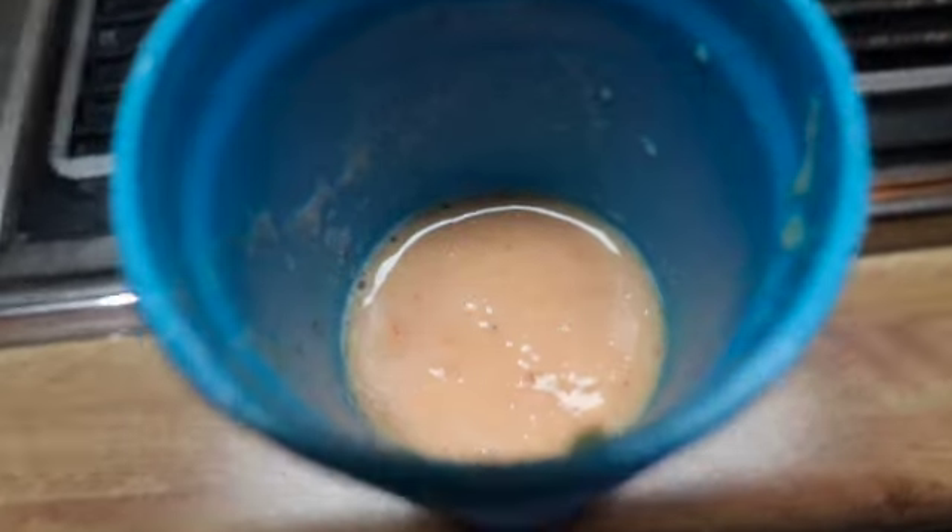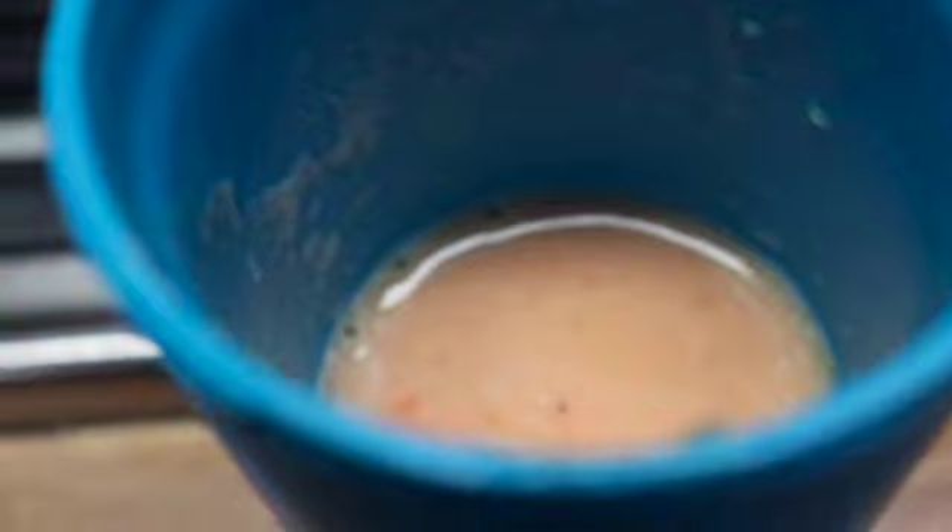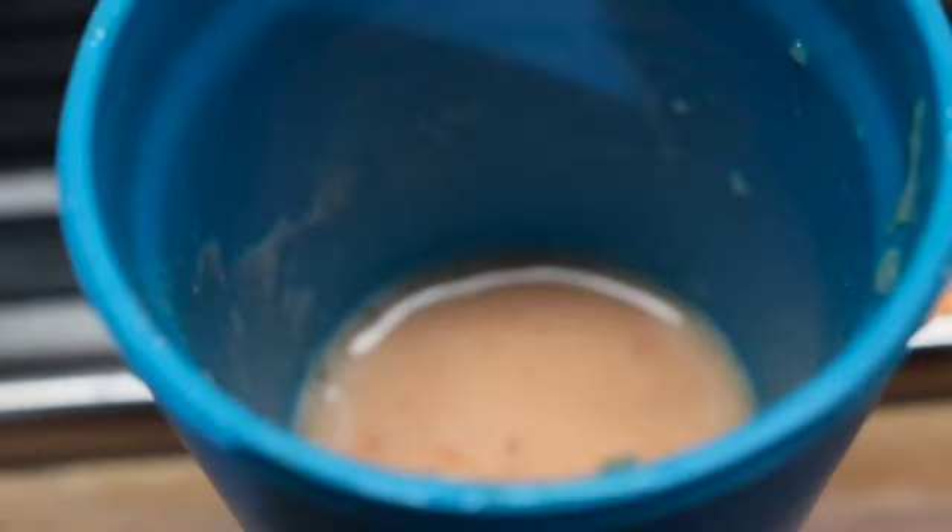I have my fruit smoothie — it looks delicious! It has some mango, peaches, strawberries, and pineapple. I have my fruit smoothie right here and we're going to get busy cleaning. It's delicious, by the way.